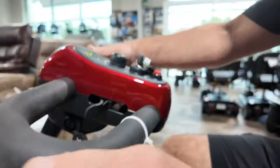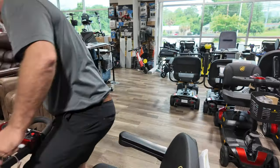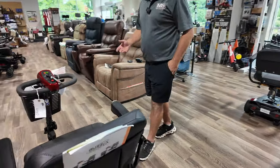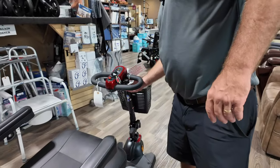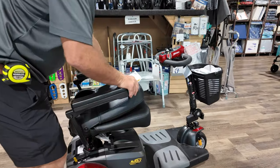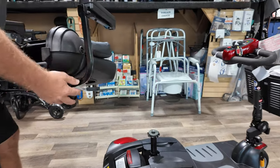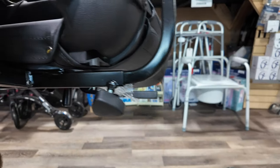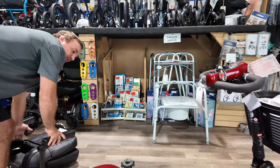They also make an LX version that has a feather touch to bring the tiller back and forth to you. But this model can be taken apart. It's going to be a little heavier than something like a Go-Go scooter. To disassemble, the seat just pulls straight up. On this seat you can adjust the arms, and this is your receiver port to add a basket, oxygen tank holder, or something different. You also have adjustments for seat height.